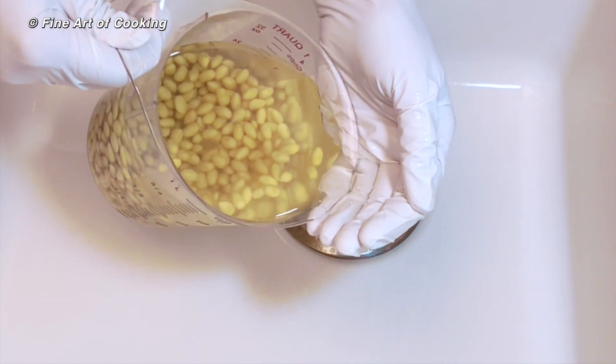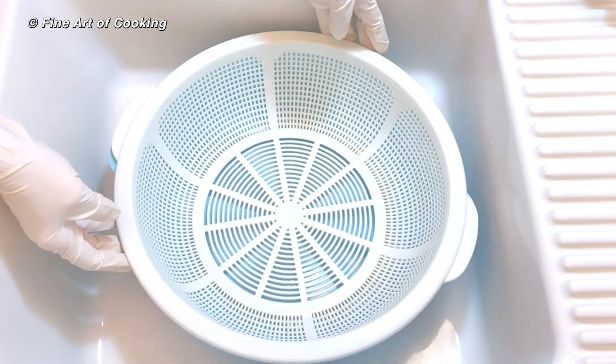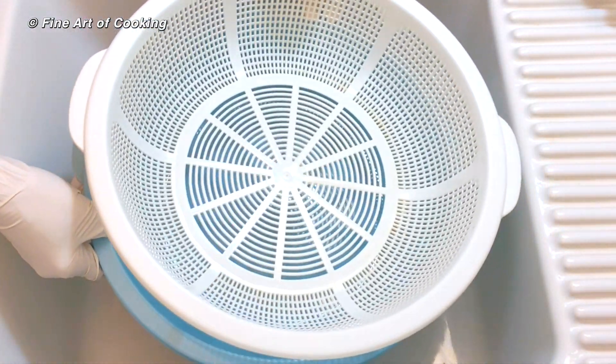Now rinse the beans a couple of times. You need a pair of trays — the top one with holes for drainage and a bottom one to catch the drain liquid.